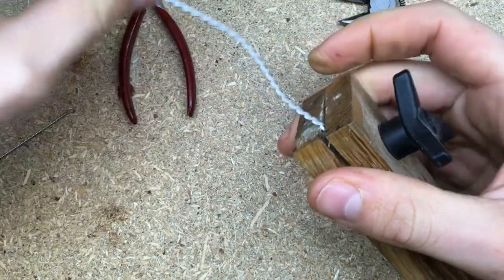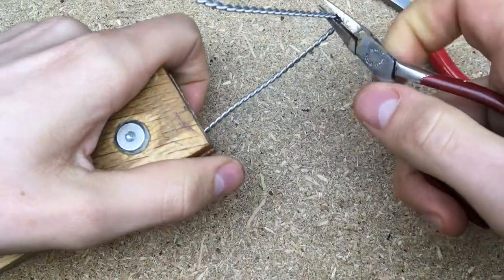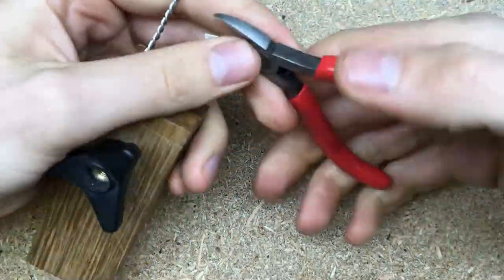I start out with making the spine and the head out of the same piece. I curve the spine slightly to mimic a natural pose. By doing this I already add some proportions to the sculpt, which makes sculpting a lot easier.